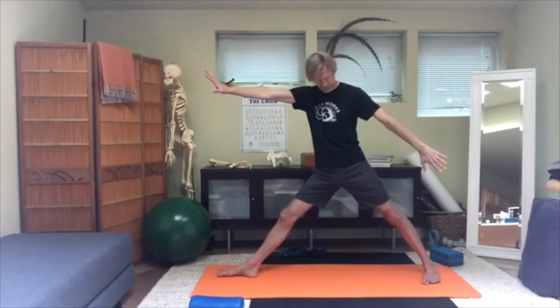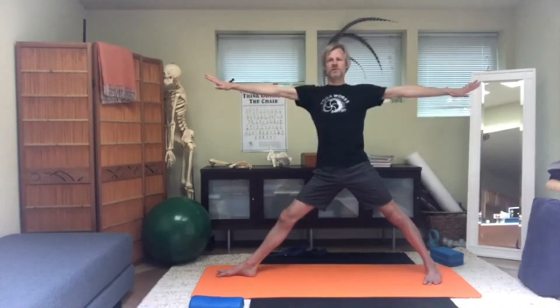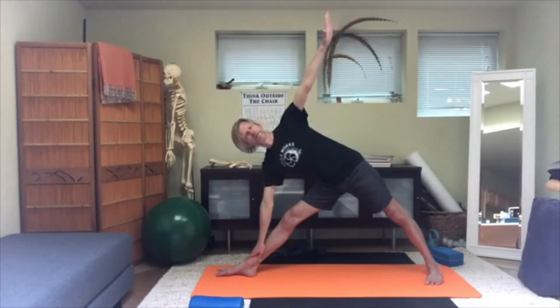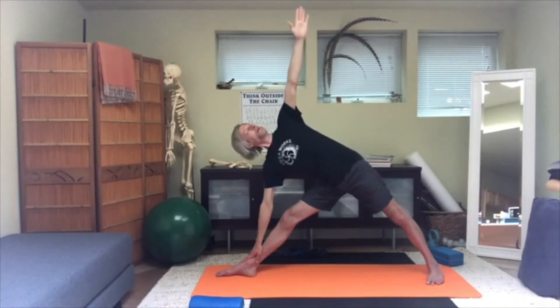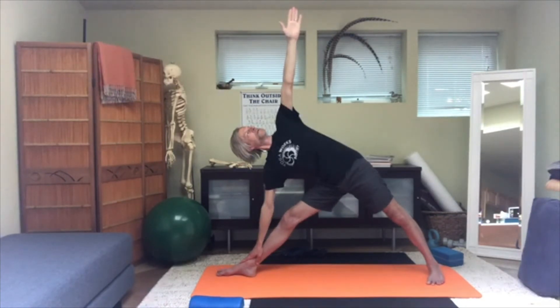Trikonasana. Arms forward, feet apart, align your feet to the right, align your heels. Stretch the legs, stretch the arms, lift the crown, release the shoulder blades. Inhale; as you exhale, bend to that right side, and then from the back leg, upright the head and turn it around to look toward the lifted arm — gradually keep increasing that turn without forcing, uprighting and turning.